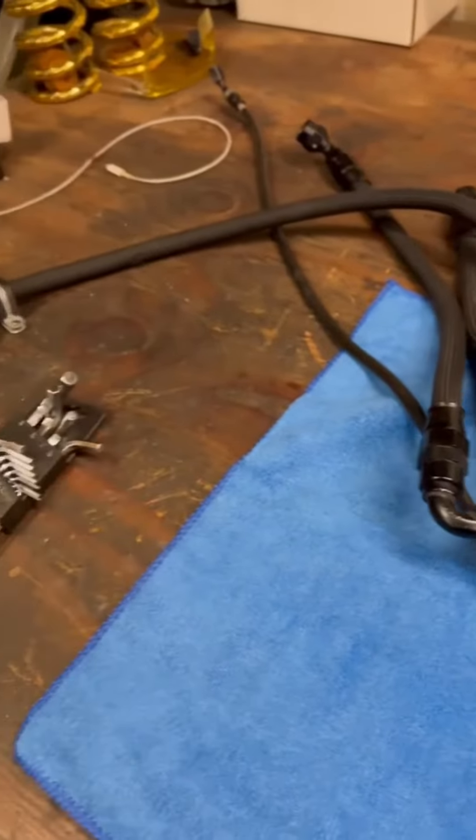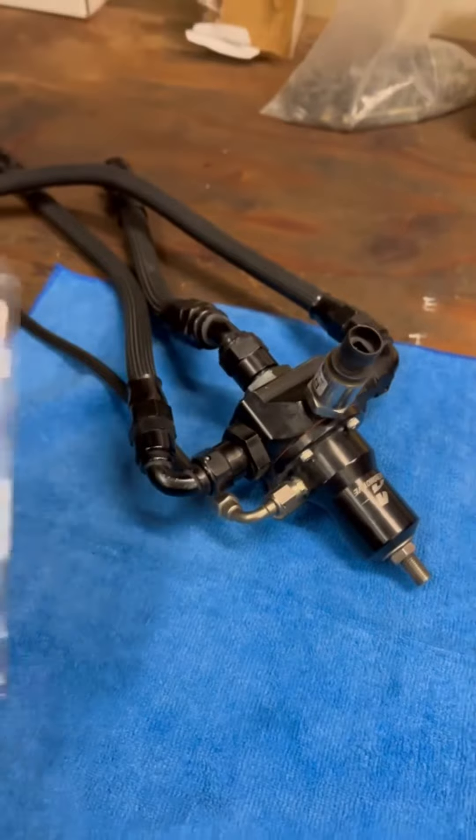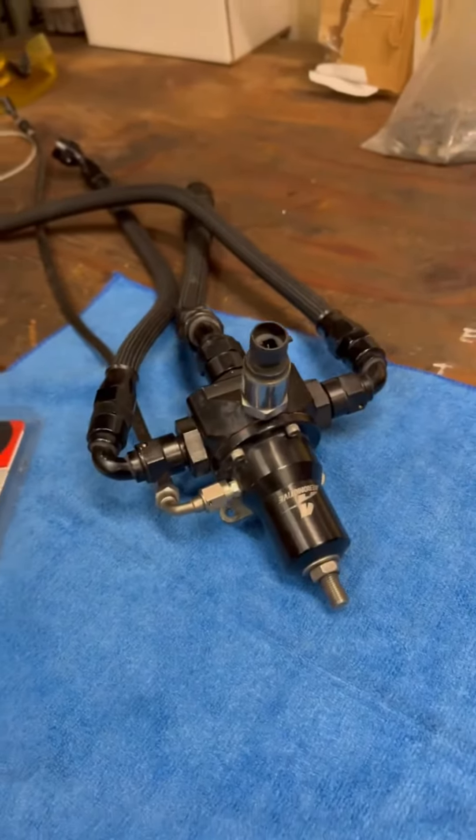Today I'm gonna be rebuilding the Aeromotive fuel system. We're gonna start with the fuel pressure regulator. Aeromotive has sent me a new diaphragm. I replace the diaphragm every year, even though I've never had a problem, just to be safe.